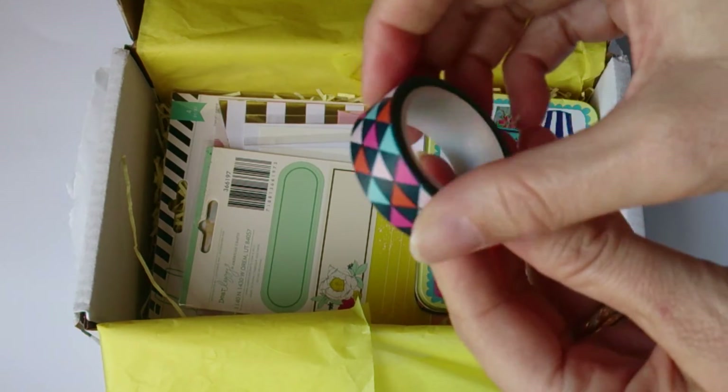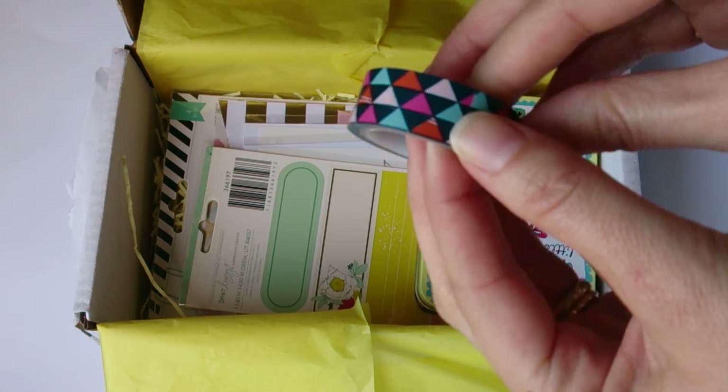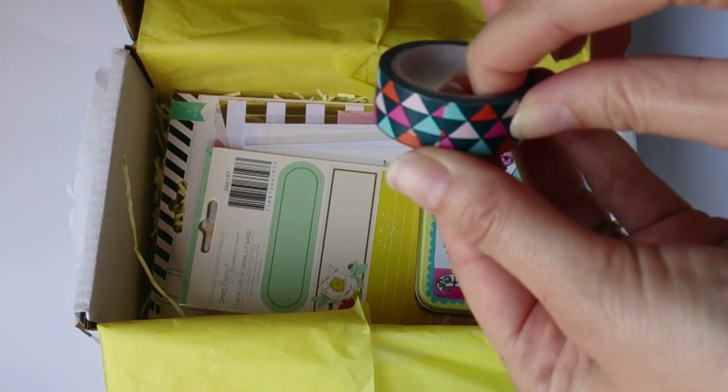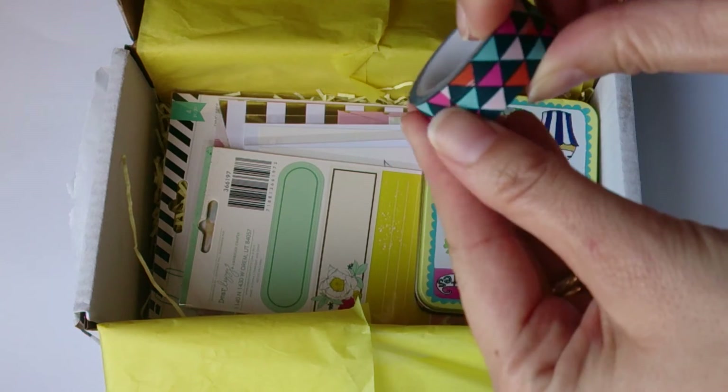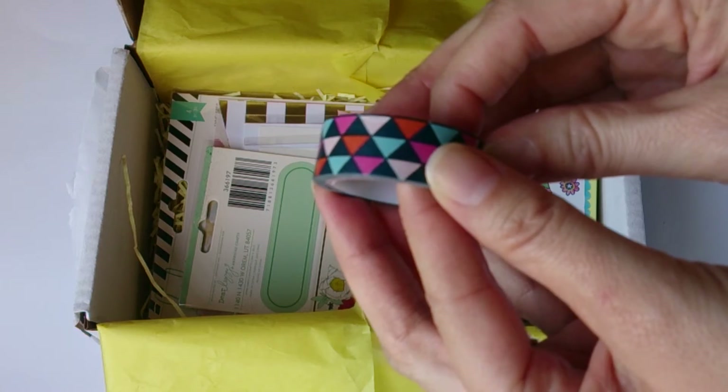We have some — oh, I love this washi tape — gorgeous colourful washi tape. I don't think I have any others as bold and with geometric patterns on it like this. This is really smart. I can't wait to use this one.